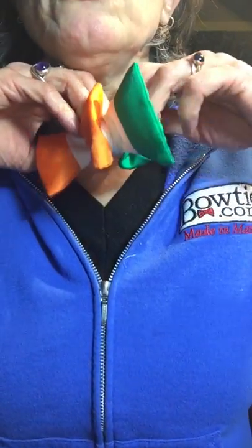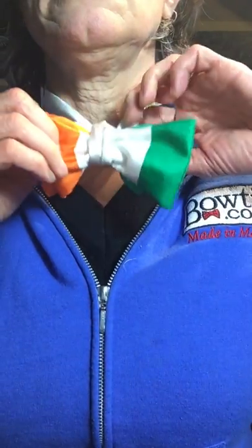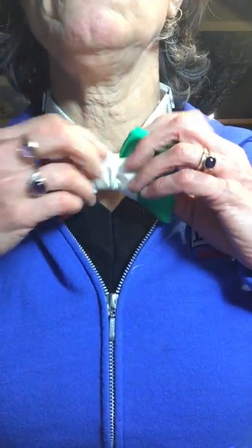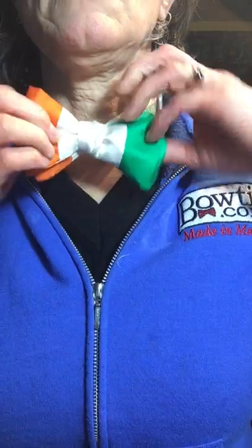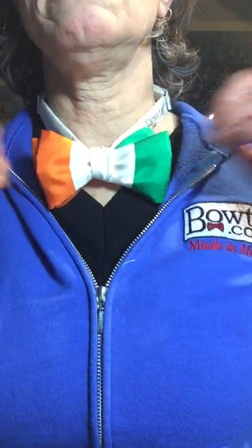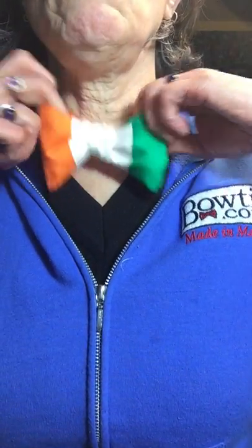I'm gonna push the other loop. I don't want to pull this all the way through — I want a loop on this side. And there is your tri-color Irish flag bow tie.